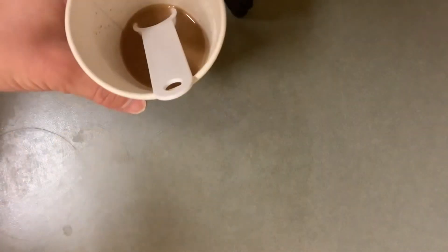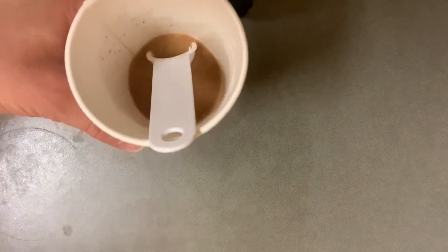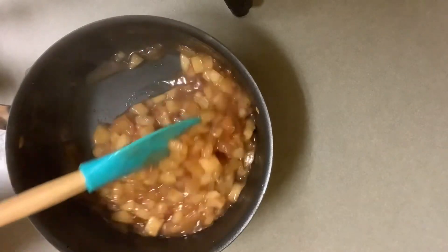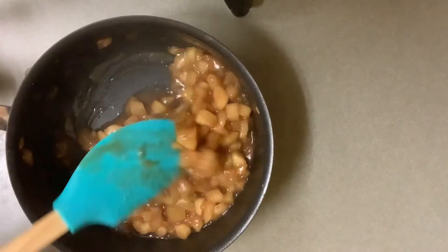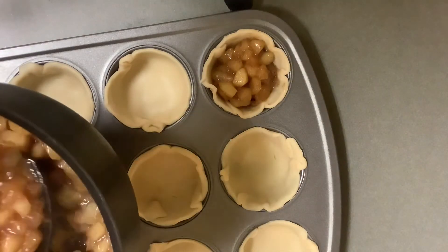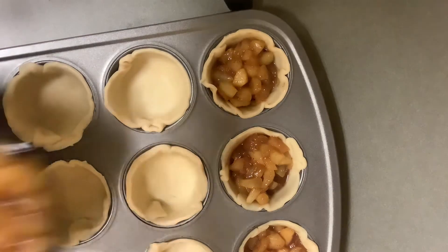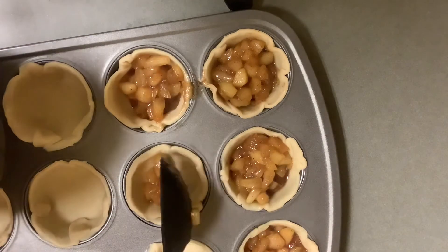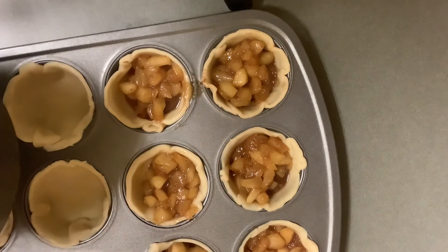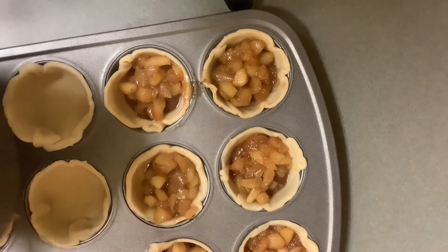I just took out two tablespoons of the liquid from the apples, put in a teaspoon of cornstarch, and I'm going to pour it back in to thicken them up a little bit. You want the apples to have some liquid but to be a little bit thicker so it's not going to go through the crust. Now we're ready to fill up the little baking cups. Be a little sparing at first, and then at the end you can go back and distribute the remainder evenly.